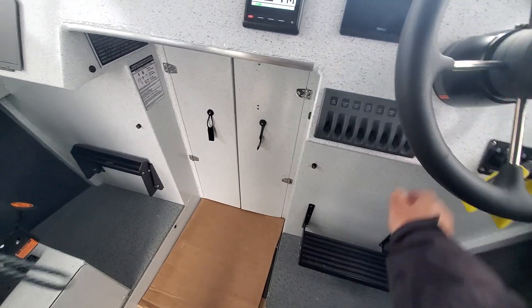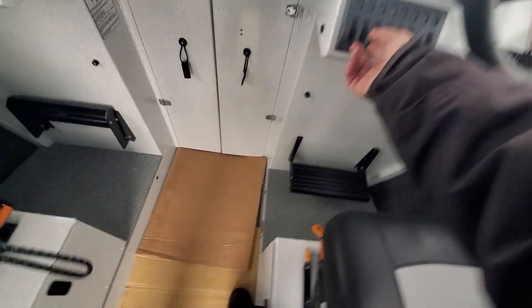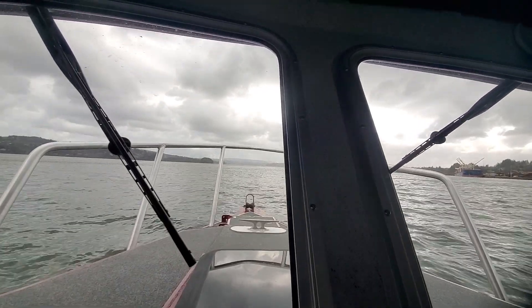Footrest — we went through all that. Horn works good. Now we're going to turn on nav anchor lights. Courtesy lights are right there. We're going to turn on this light here — you got red, you got your white, and you got your flood lights. If you look at the rail, see — that's working.